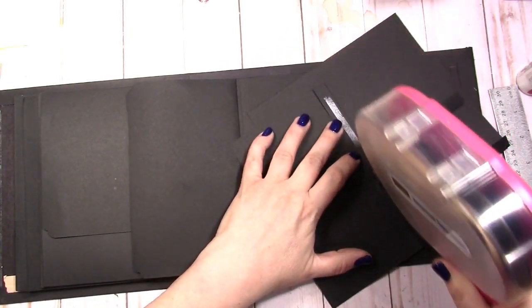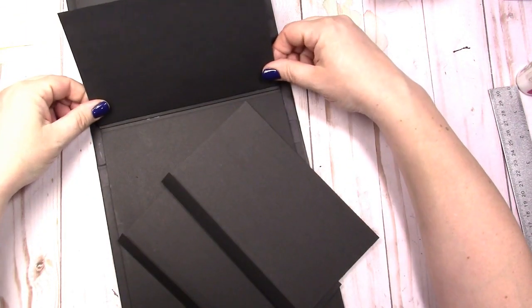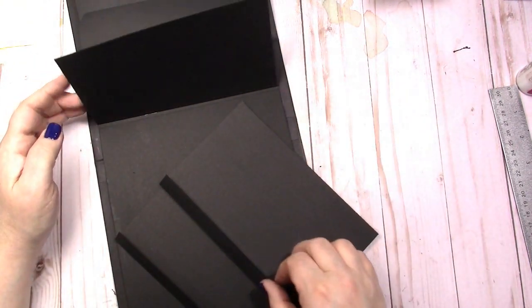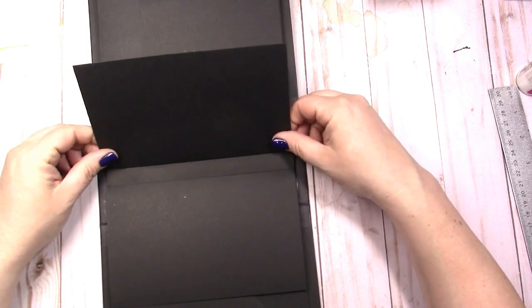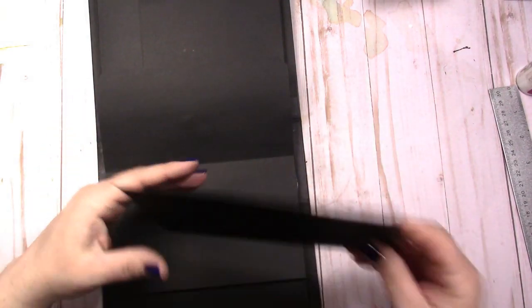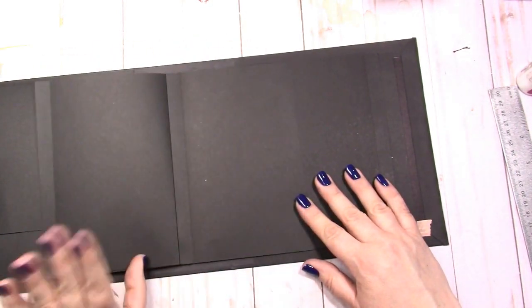I'm just going to use tape here because it's easy. If you wanted to add your scalloped edges to this, you sure could. I'm going to turn it sideways to make it more simple for myself and just line it up with the outside — not overlapping — and line it up with the top and bottom. The next one is the same, except you just open that flap up and line this one up. It's almost like a little waterfall, but they're just flaps. When you're flipping through, you're going to see this, and then this, and this, and this.